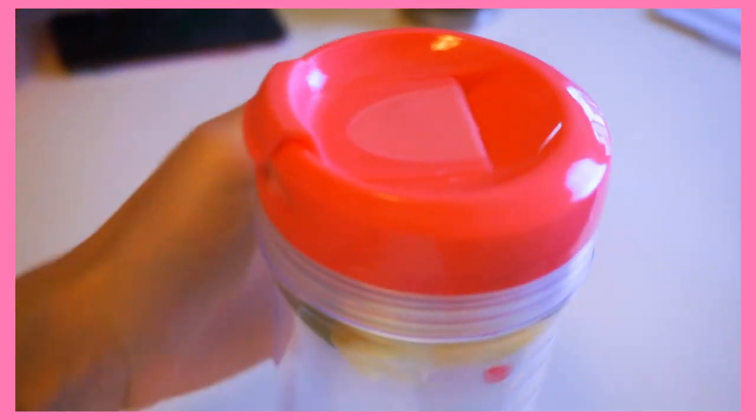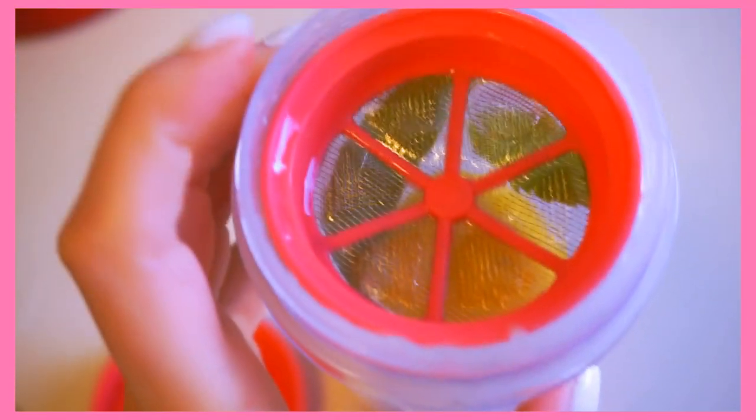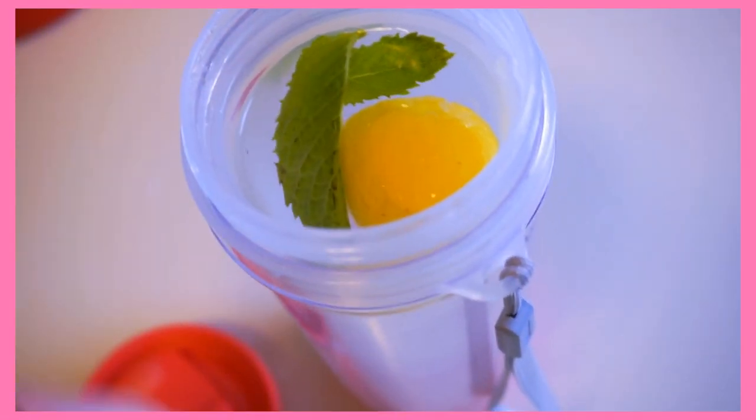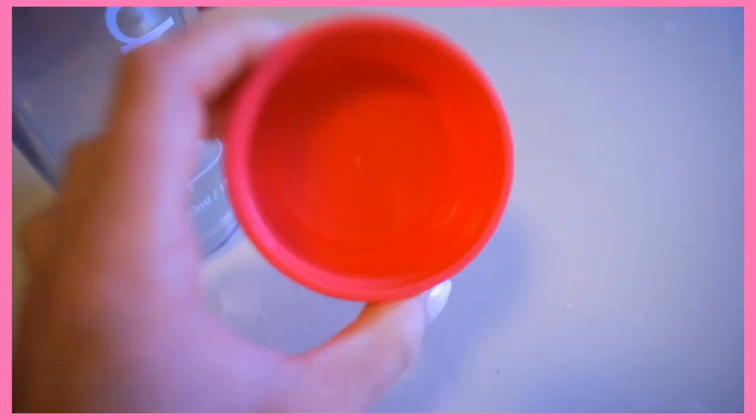This is my Timi tumbler and it is awesome. I've been taking this everywhere and I love that it's pink. It has the Timi logo on the front, a little handle for easy carrying, and a snap closure that keeps your drink leak-free and keeps things out. If you twist the top off, there's actually a strainer inside — meant for tea, but great for lemon water because the lemon seeds don't get through. And on the bottom there's a secret little twist-off compartment. Definitely one of the better tumblers I've used.